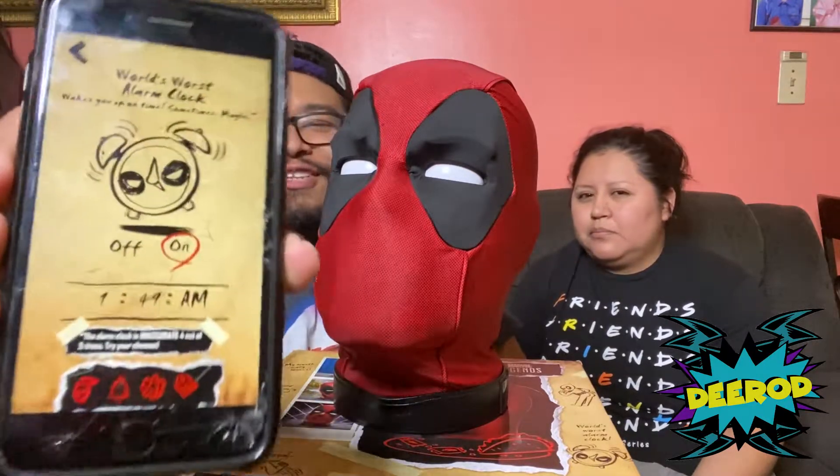Don't worry Bob, I'll wake you up on time — wink wink. The alarm clock is inaccurate four out of five times. Try her chances — that's what it says at the bottom.